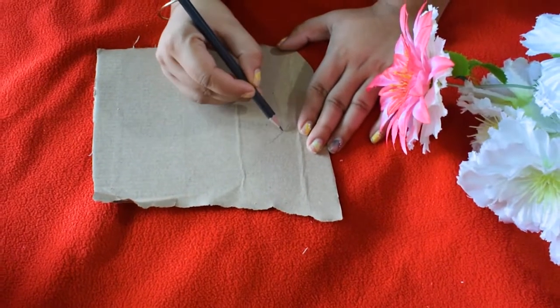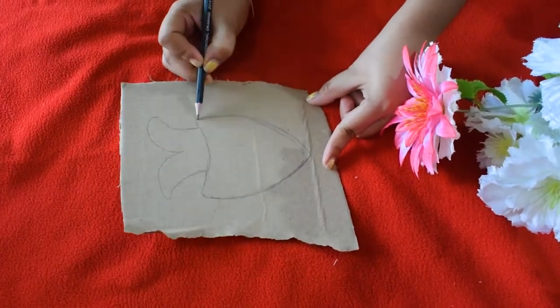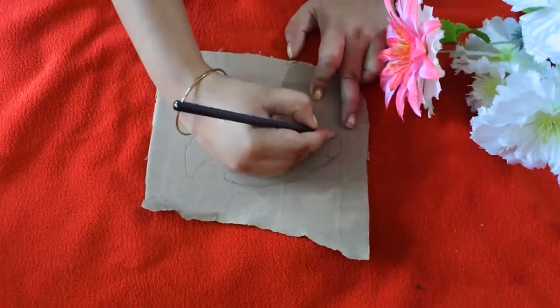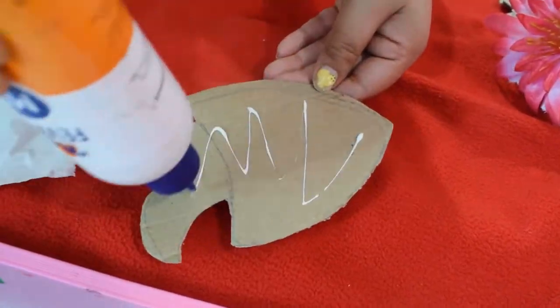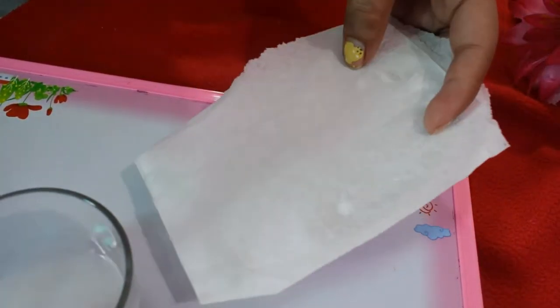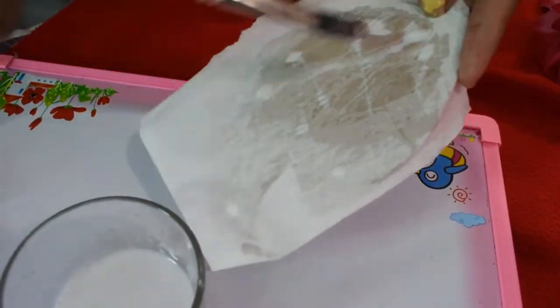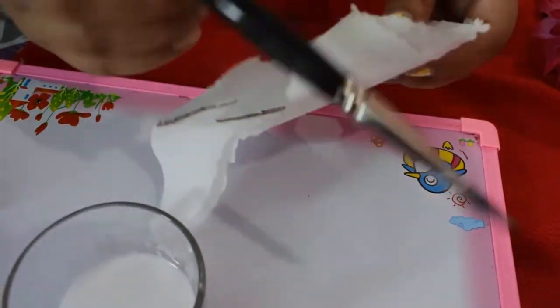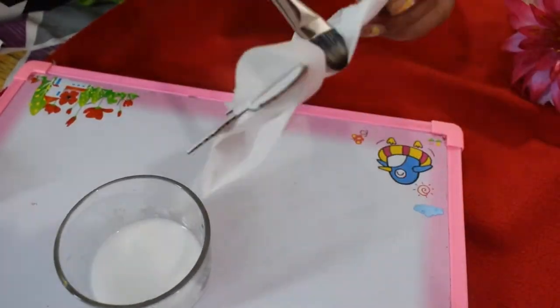For the third DIY, I took a cardboard and drew different sizes of fish on it, then cut them out. Then apply glue and cover with tissue paper. To make this glue, take one spoon of glue, two spoons of water, and mix it well. You have to apply at least four to five layers of tissue paper — do it with all the cutouts.